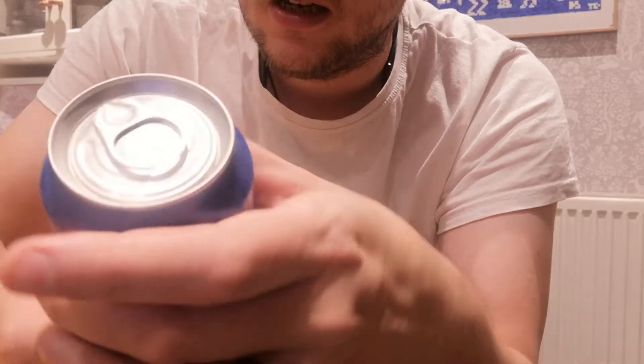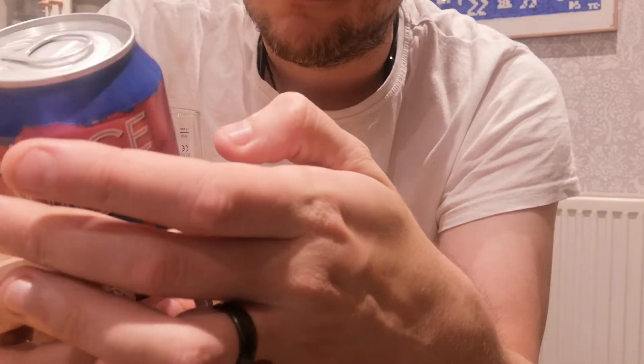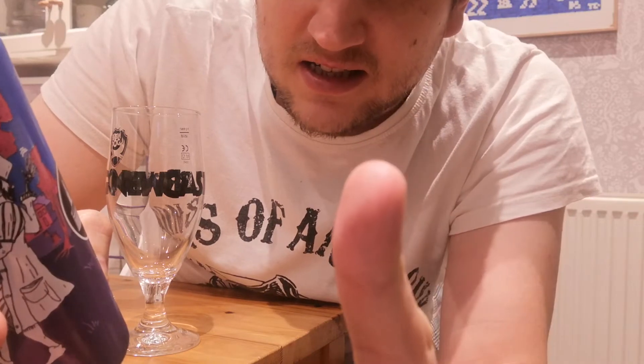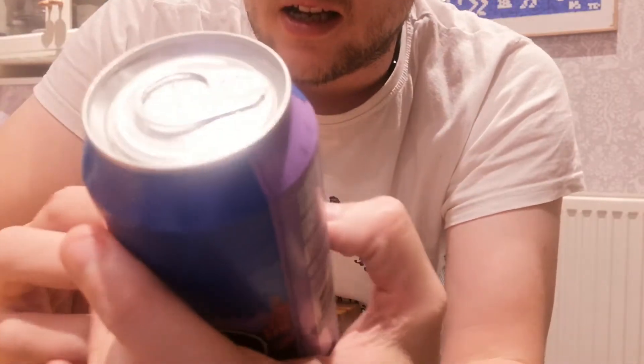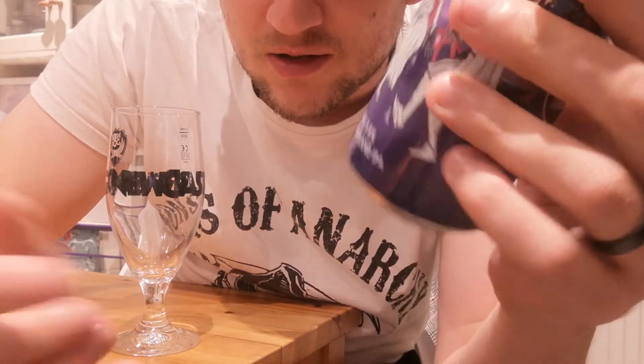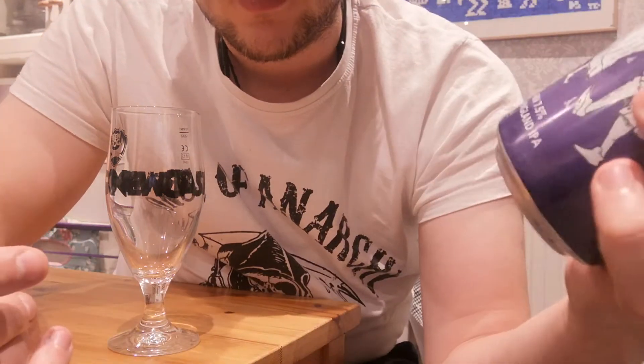So yeah, this is a New England IPA but it's from the London Beer Factory. And also the IPA — doesn't that stand for Indian? So it's New England Indian Pale Ale from the London Beer Factory. Doesn't make no sense. But you know, cool purple can, skeletons, all that stuff.